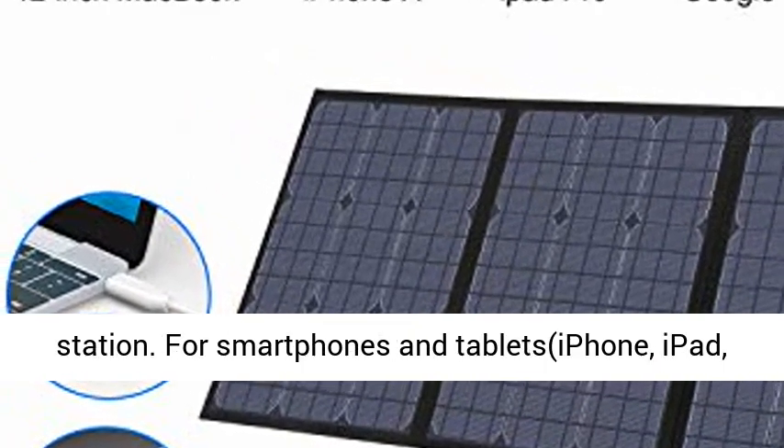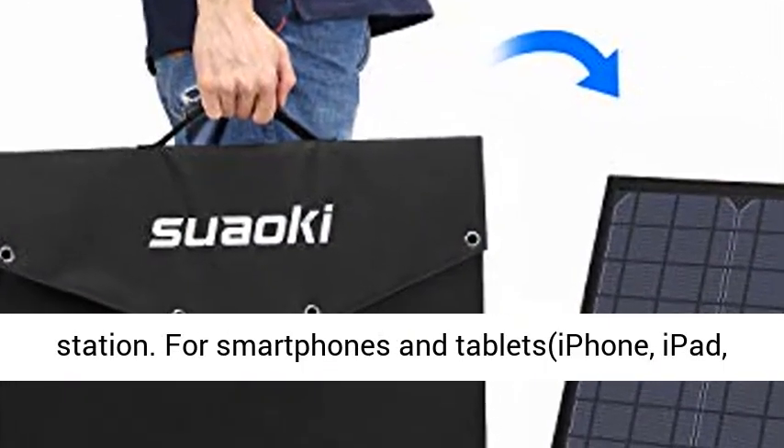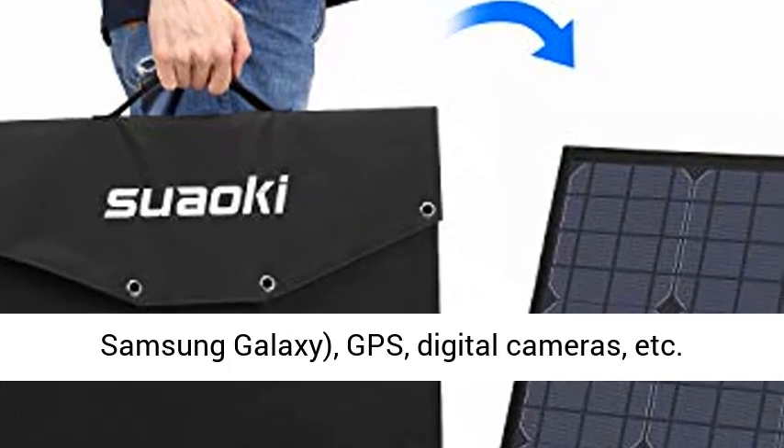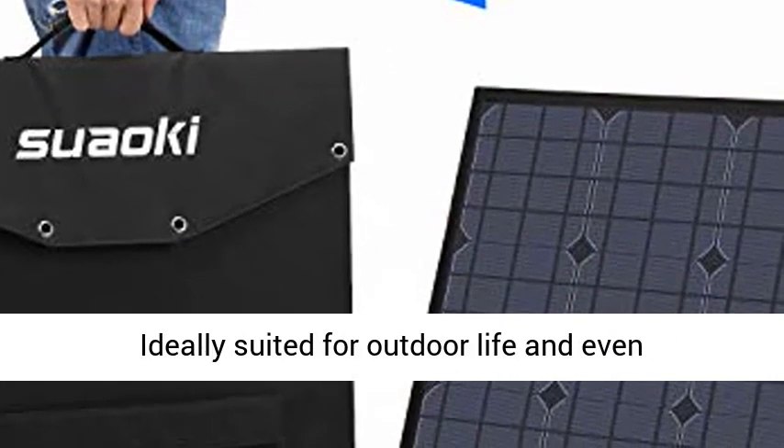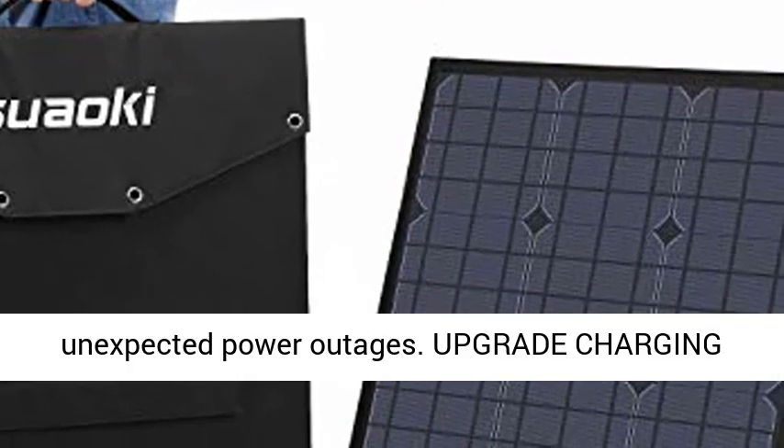For smartphones and tablets — iPhone, iPad, Samsung Galaxy, GPS, digital cameras, etc. Ideally suited for outdoor life and even unexpected power outages.